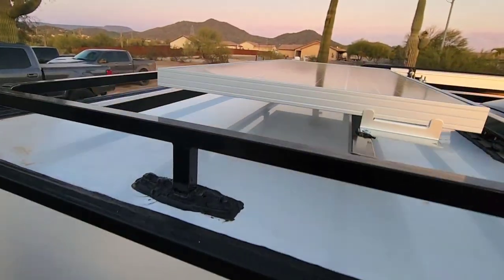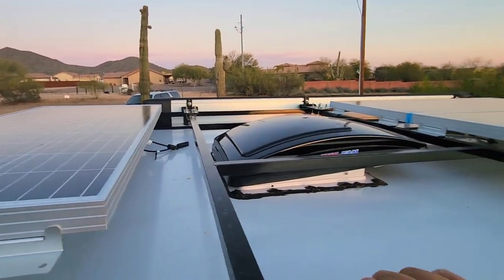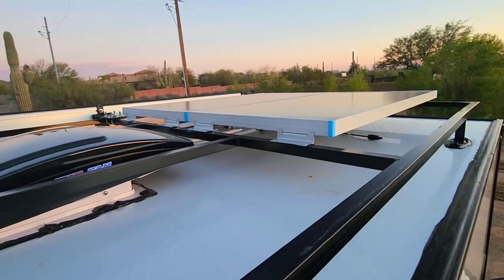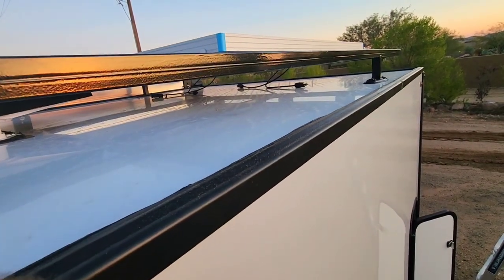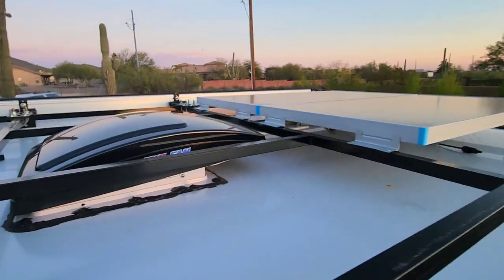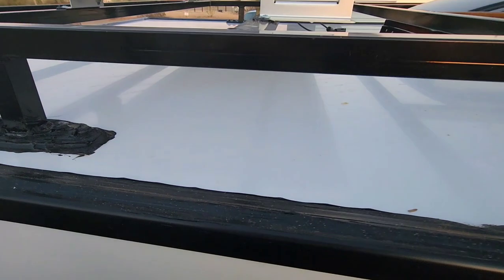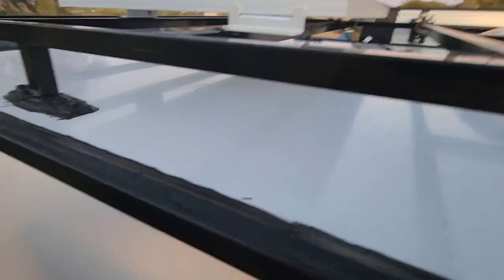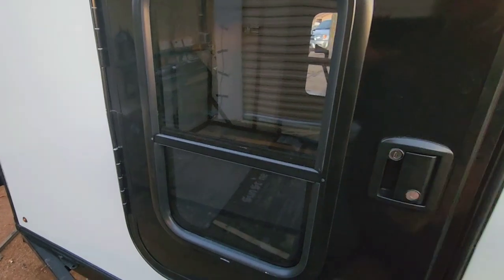Up on the roof, I got my solar panels installed — they're three 100-watt energy panels. They're not hooked up yet; the wiring is just sitting there. I also got my MaxxAir fan. When it rained, I had the trailer sitting level and it started pooling water on the roof, so I had to angle the trailer down and it drained just fine.